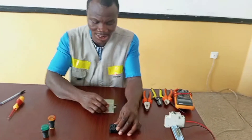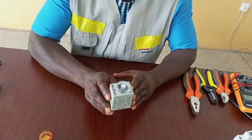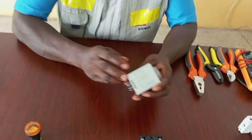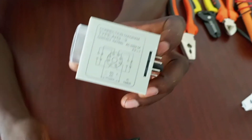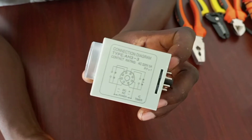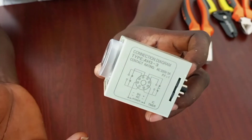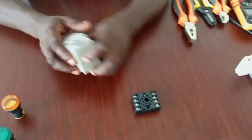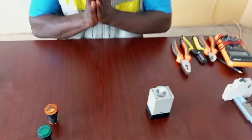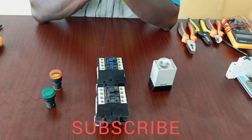I will quickly note that sometimes timers are required to drive heavy loads. This timer can carry a maximum of 5 amps, so when using it to control a heavy load, you can't connect it directly. In that case, you will need to add a contactor so that the contactor will carry the heavy current to the machine.